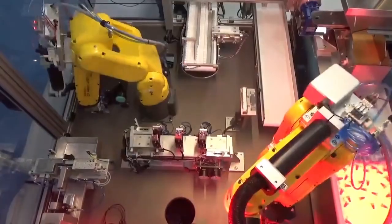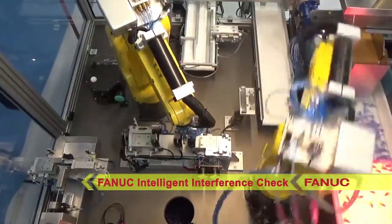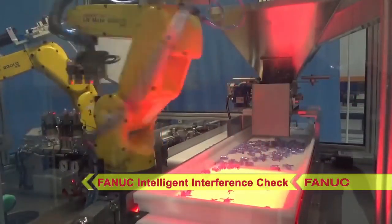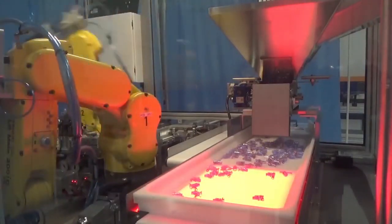The main assembly nest is a shared workspace between the two robots, so FANUC Intelligent Interference Check is utilized to ensure a seamless flow path of the robots, eliminating any concern of contact due to encroaching.